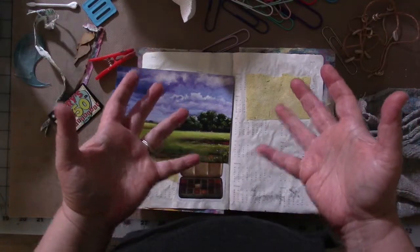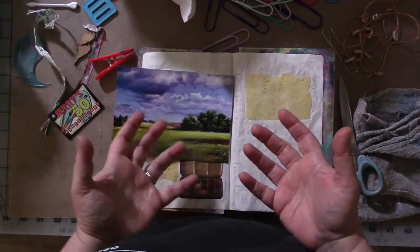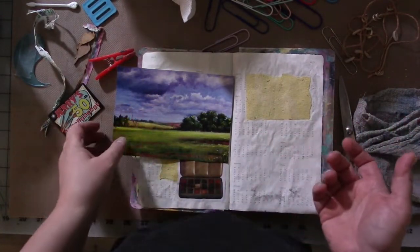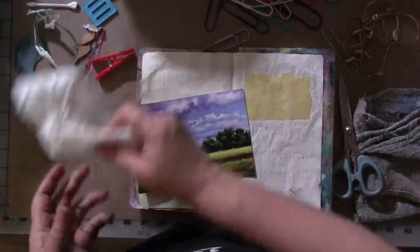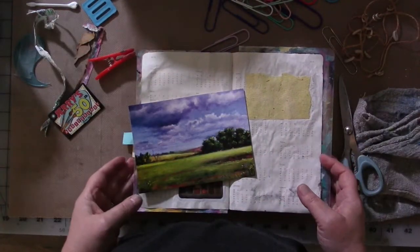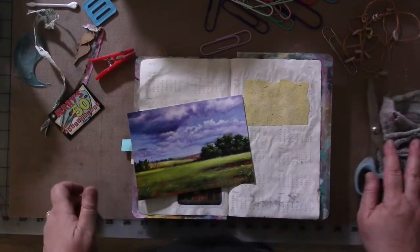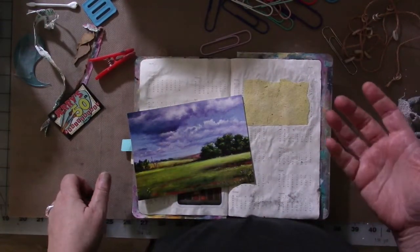Hey guys, how are you? So this month for Art Joy of Sharing we're supposed to talk about how do you begin, how do you get started, where do you get inspiration — all of those things. My desk is a bit messy, this is the clean spot anyway. There are a lot of different ways to get started with a project.